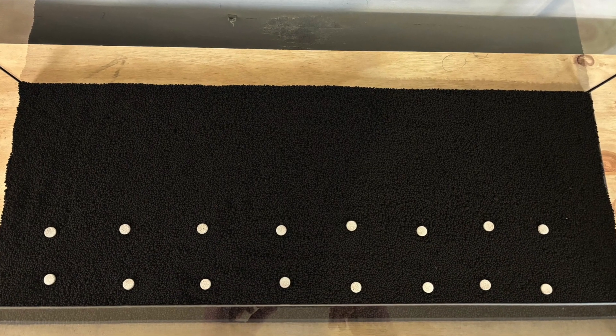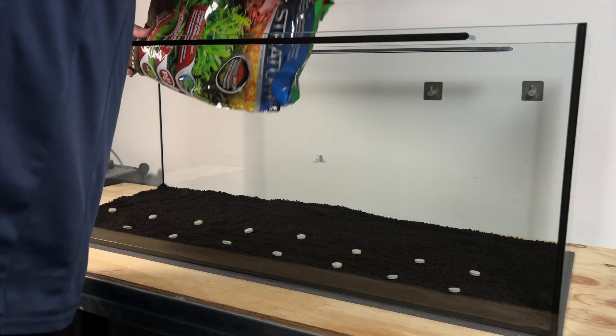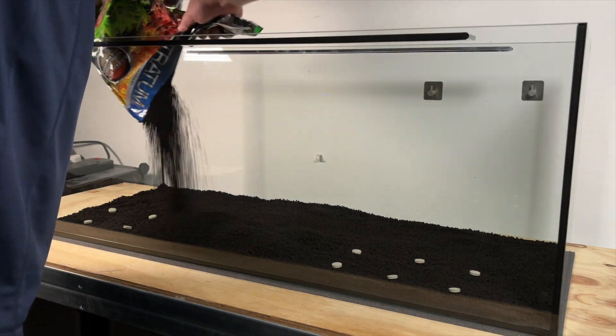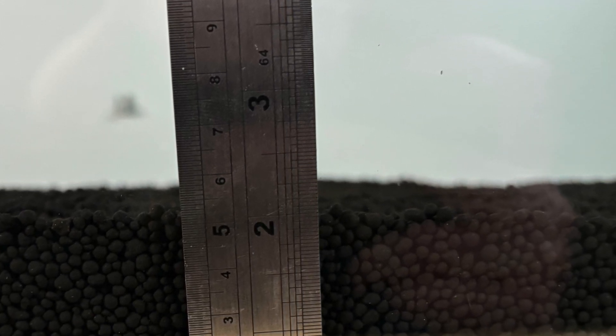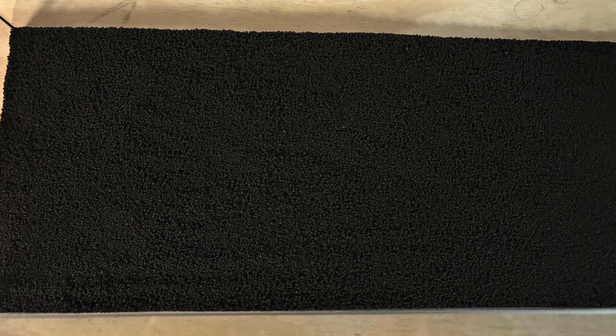I've only added root tabs to the foreground and middle ground of the tank, and then I added the rest of the first bag of Fluval Stratum over the top to complete this initial layer, bringing the substrate depth up to around two inches for the fore and middle ground. The root tabs are now hidden from sight, but in all honesty I'm really not sure if placing them on the glass and then putting two inches of substrate over the top would have been a better option.